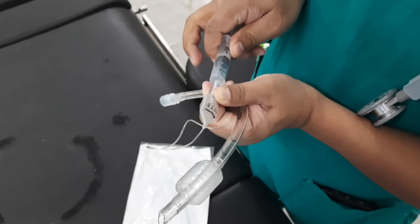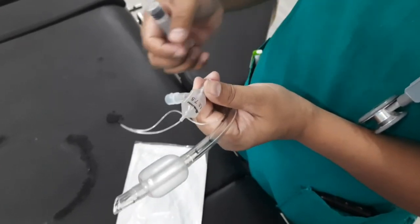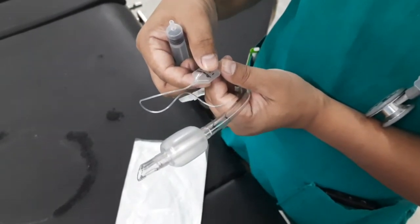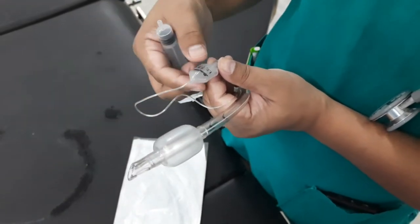By filling the pilot balloon, one can estimate the amount of pressure in the cuff. If the cuff is leaking — for example, due to damage by the surgeon during a thyroidectomy — the pilot balloon will collapse.